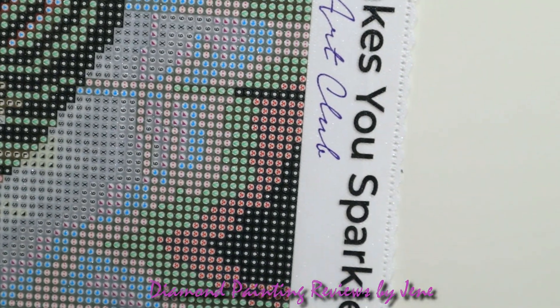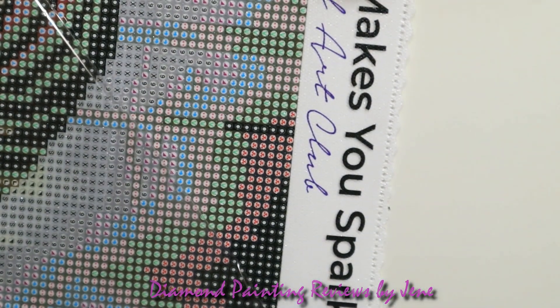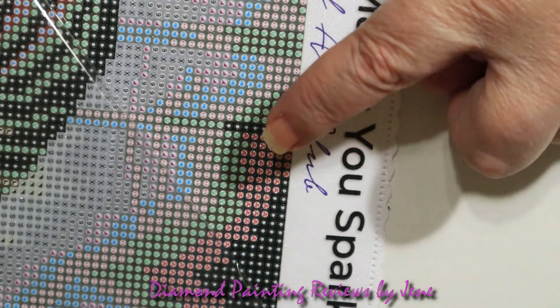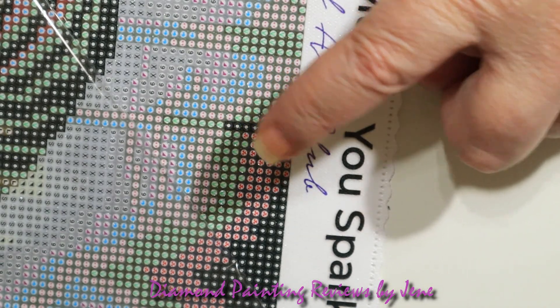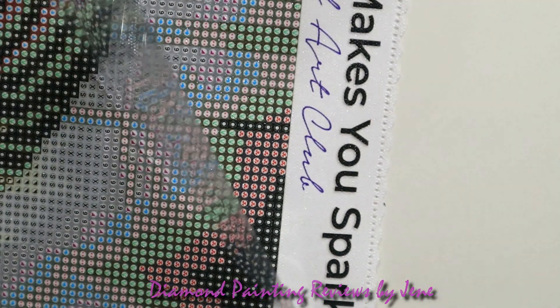To check the glue, I just take my finger right at the edge and touch it a little bit. If you hear it popping or if it lifts up, you know that glue is good.